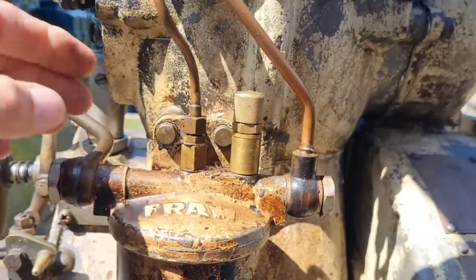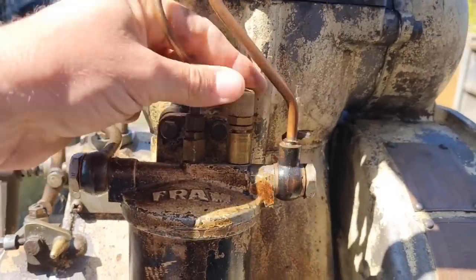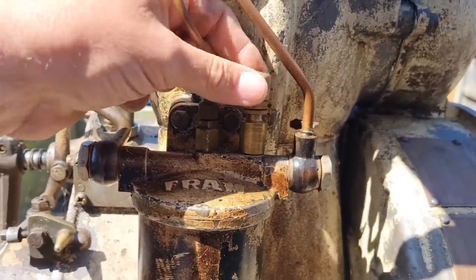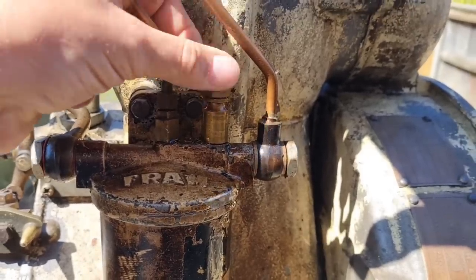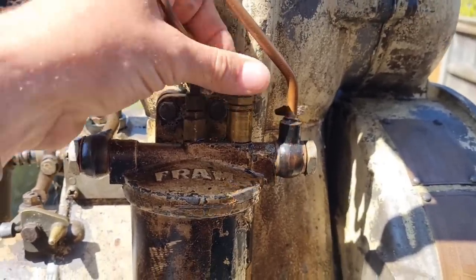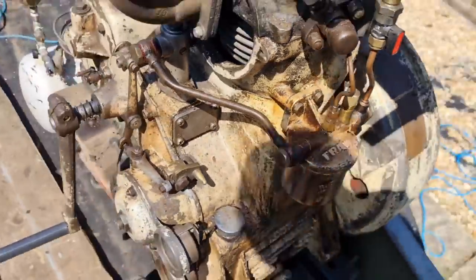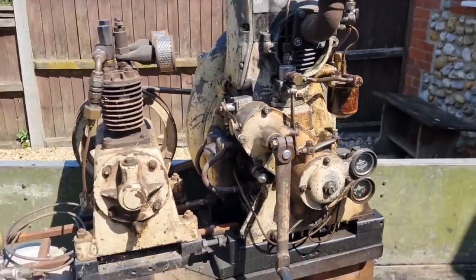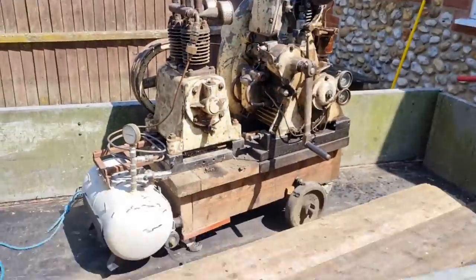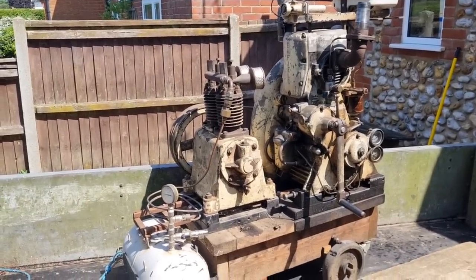Have we got diesel up at the filter? Let's undo this bleed screw and see if there's any fuel. I've got it switched on. Someone's put a horrible modern fuel tank on here, but I do have the original. Have we got diesel? Oh crikey, yes we have diesel. So we know the filter housing's full, which is good, and we've got a flow. Everything seems to look relatively in order. This is back-breaking work for a Sunday morning, I can assure you. And I don't even know if this is going to run.